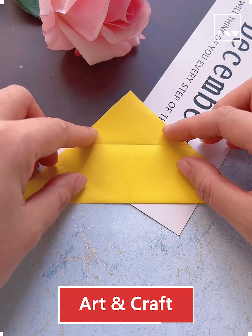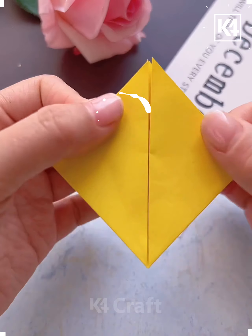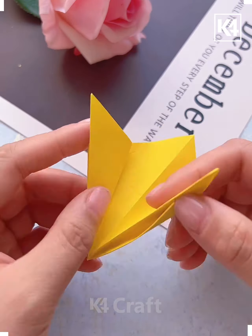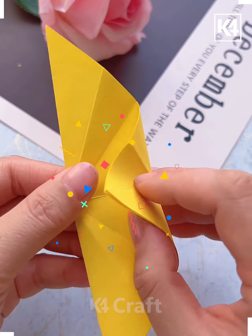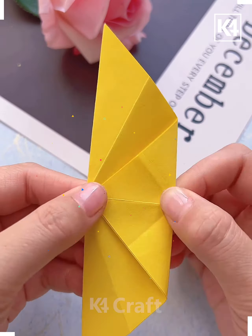Hello everyone! In this video we will see how to make some simple and easy crafts. First, we've taken a square cutout and then folding it accordingly. Then repeat it with some more different colored paper and then join them together. After that, make a spring out of it and give it a handle.